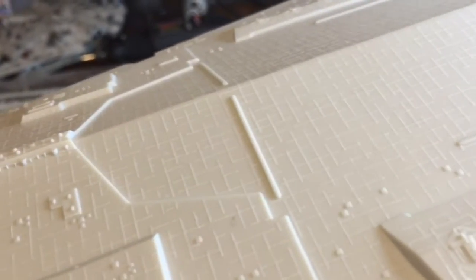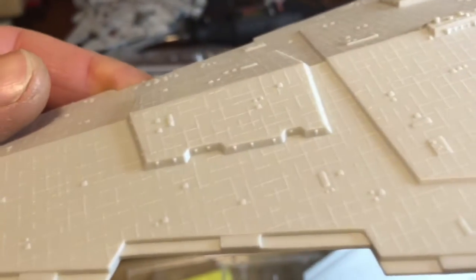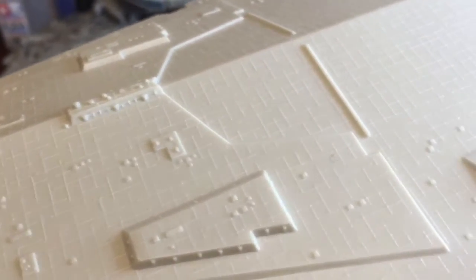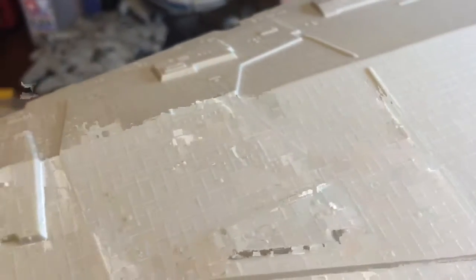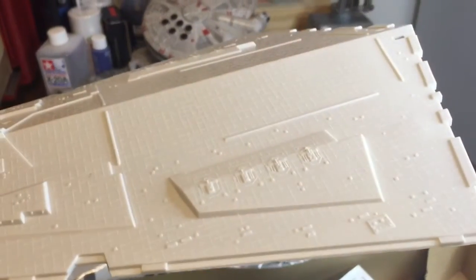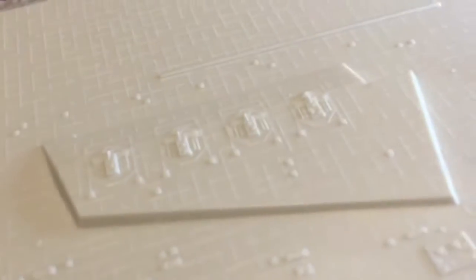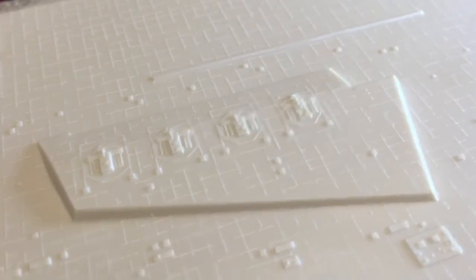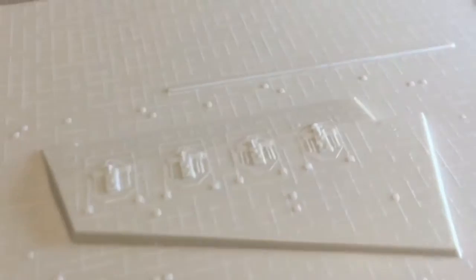People have sanded that off or completely taken that off. Most likely I'm going to relieve some of that detail and possibly scribe some actual panel lines into the plastic. This is the top hull here — those are supposed to be the turret emplacements, but that's also covered in the detail kit.